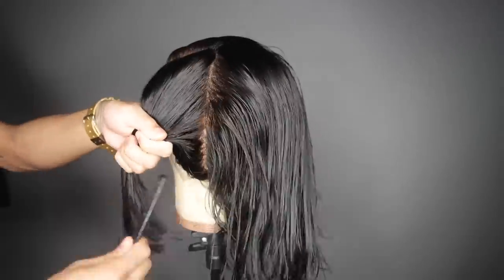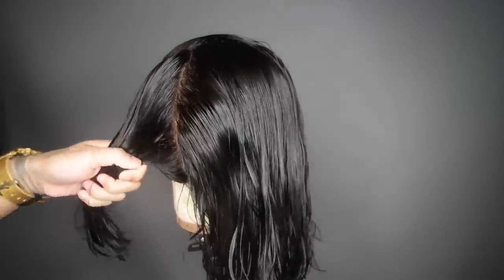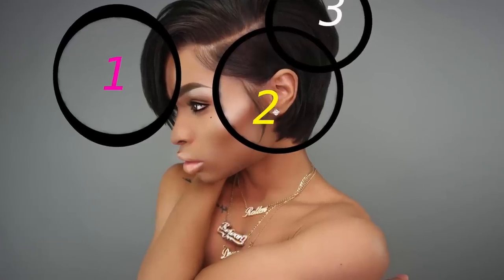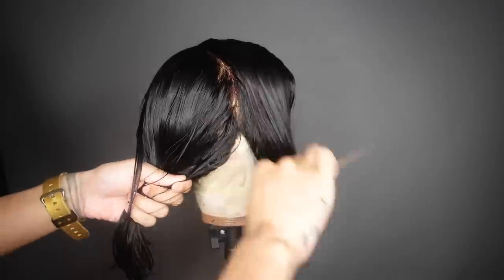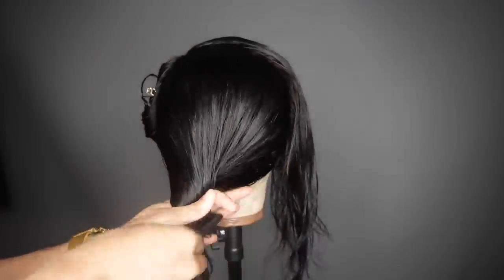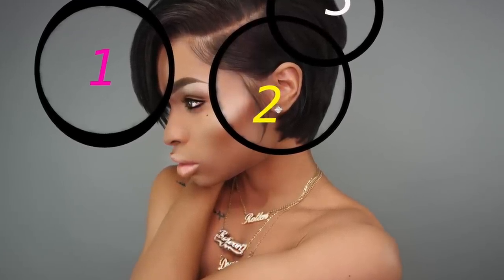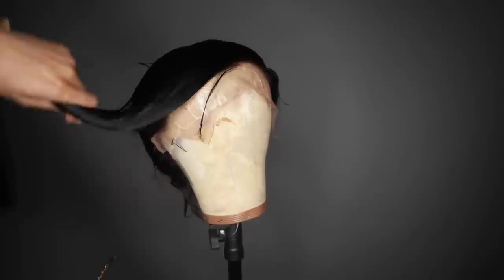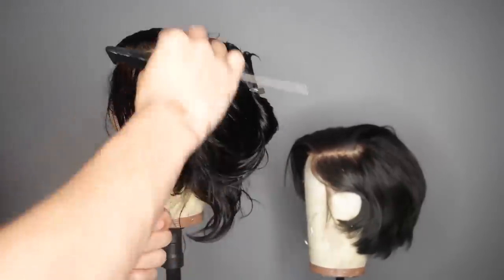This side piece is the part that's going to go behind your ear, so you want to part this a little further back to make sure that whole section is parted so you can put a lot of layers on the side where it will lay flush to your head. The back section is where all the layers would be from the nape all the way up to the crown. Then there's the bang piece in the front — you should end up with three sections like this.